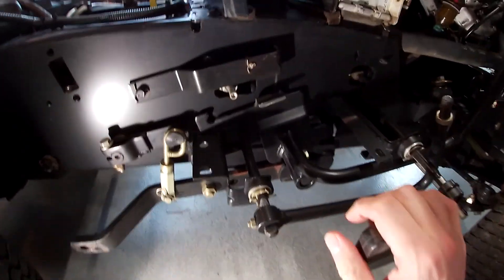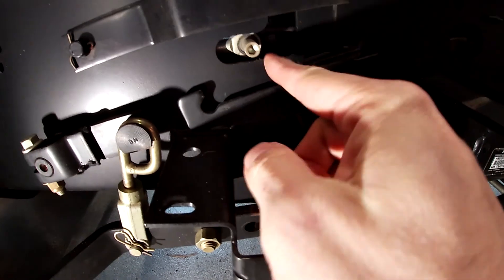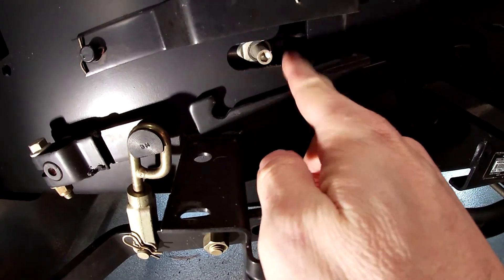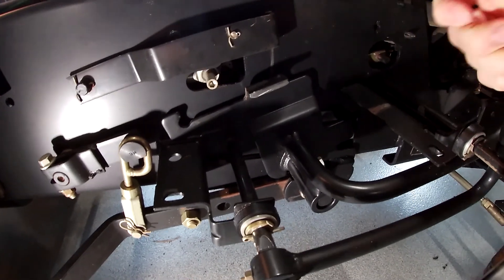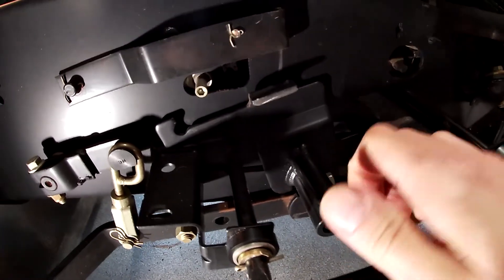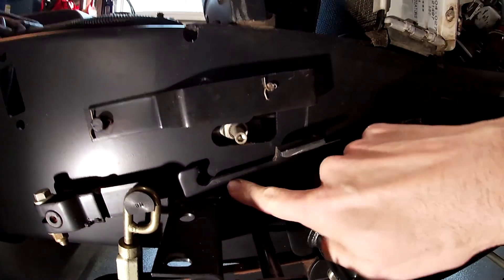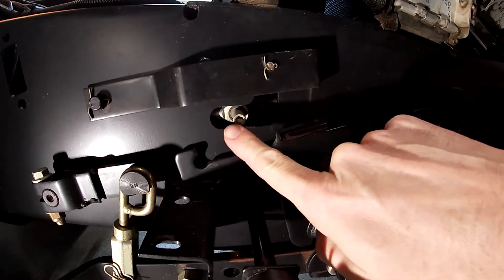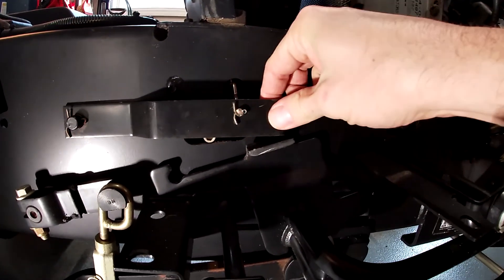The park brake locks out the forward and reverse pedals by throwing up this hook feature against this peg. That peg is actually part of the hydrostatic unit, so when I push the forward pedal down the peg moves forward, and moves back when I hit reverse. When I apply the service brake, this hook feature comes up, grabs the post, and the park brake locks it down in place.